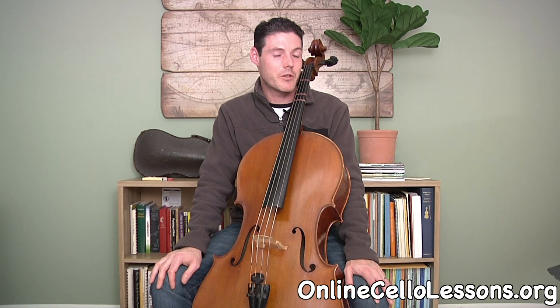I'll have sheet music available for this lesson — feel free to download it to help you learn how to read, as well as a sheet with the open strings. If you like this video, please subscribe to my Online Cello Lessons YouTube channel, and check out my website onlinecellolessons.org — I have a complete beginners course there, as well as intermediate and advanced lessons.